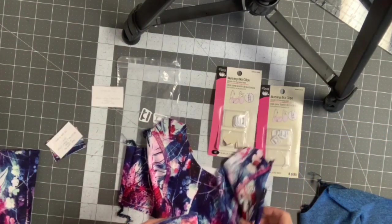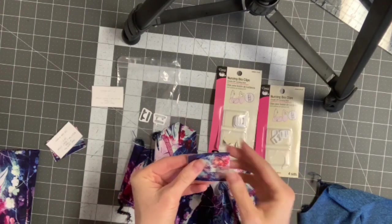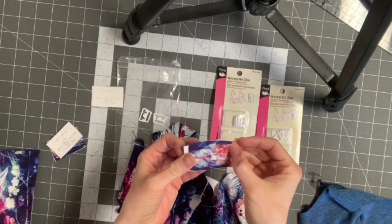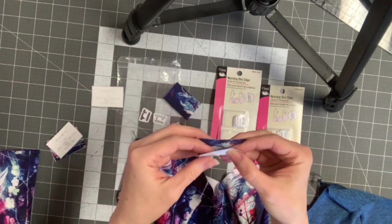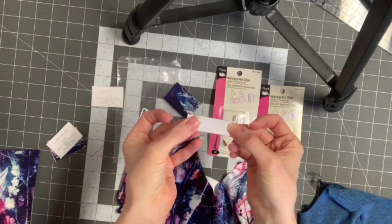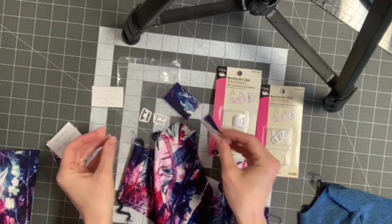On this front strap, if you're using the 3/8 inch clip, you only need to cut two of them. What you would do is take one of these and fold it in half this way, sew it, then turn it right side out.